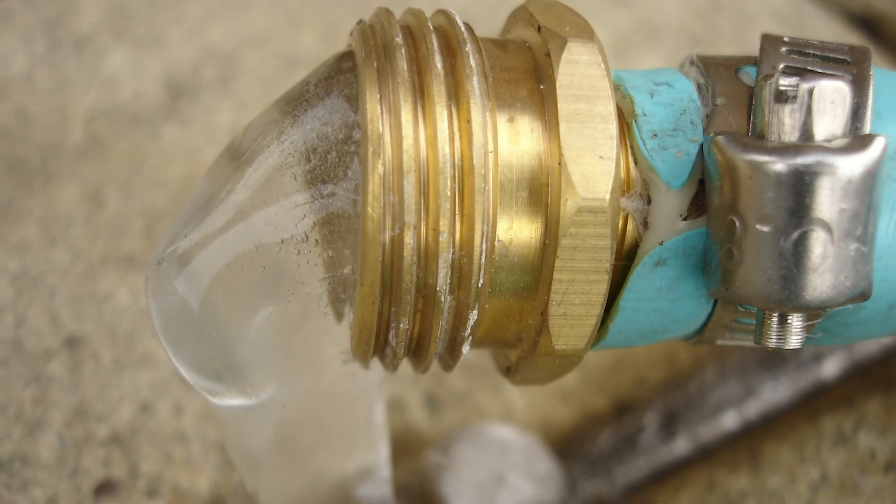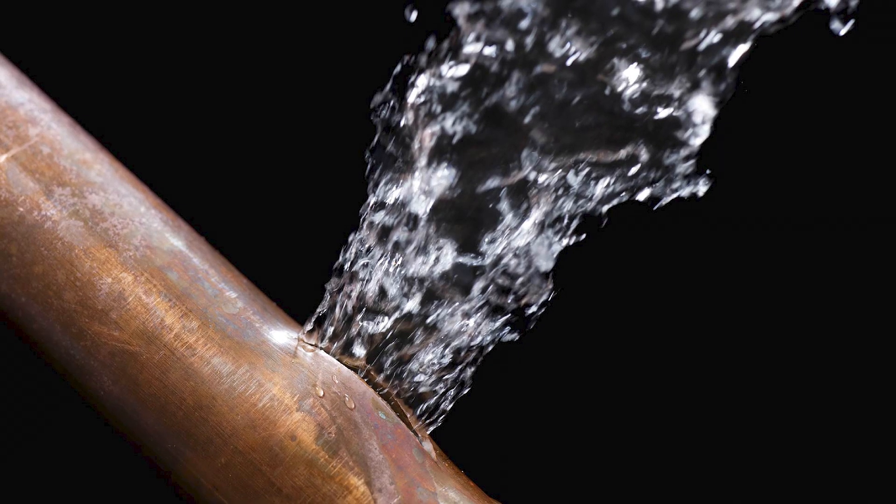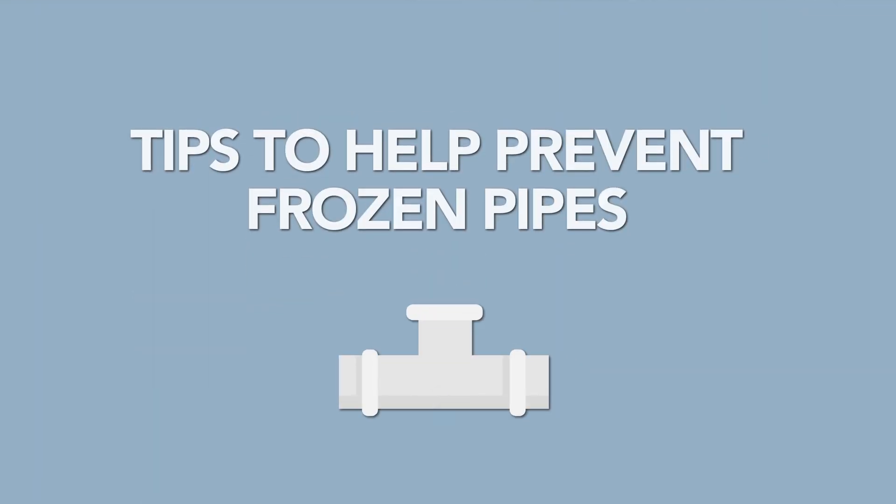With colder temperatures comes the risk of frozen pipes, water damage and expensive repairs. Your local water department presents this tip to prevent frozen pipes in your home and on your property this winter.